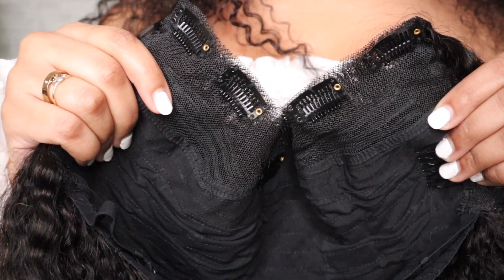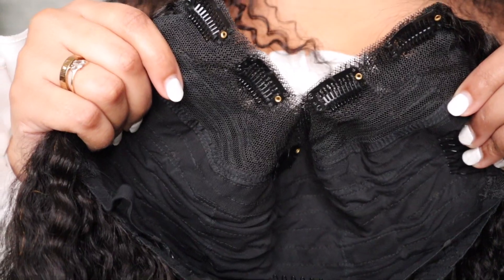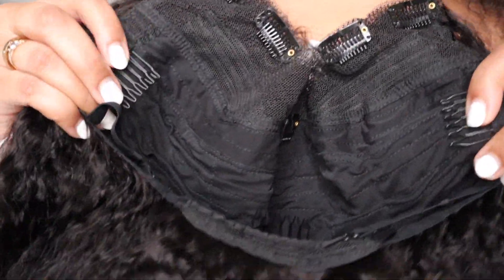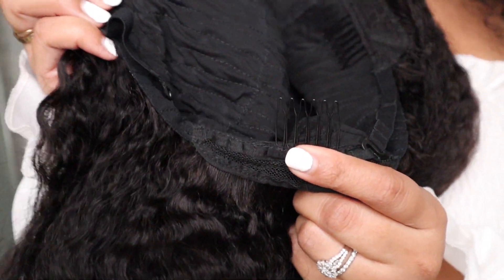It has the standard V-part wig construction — it comes with five clips for you to clip to your natural hair in your surrounding part area. It also comes with three combs, two on the side and one on the bottom, plus adjustable straps. If you caught the review for the unit I currently have on, you'll know I left my own leave out up here, which is perfect because I'm going to do the same thing for this kinky straight unit. Let's try her on — so pretty, I love this hair.